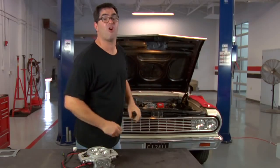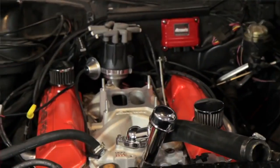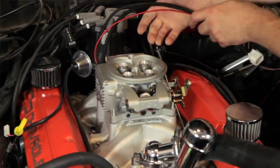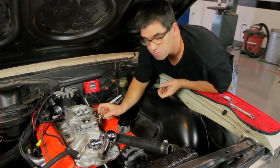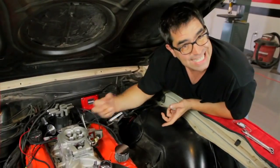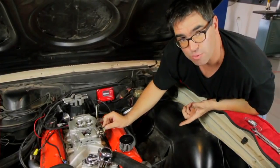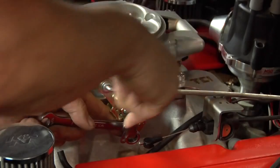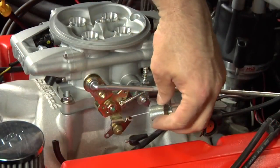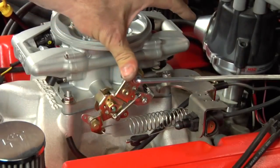Now it's time to take that carburetor off. The MSD throttle cable bracket is universal — it'll accept all GM and Chrysler kickdowns, throttle cables, and throttle rods. The parts that were on our carburetor are being transferred onto the throttle body so that they work once again. It's very simple: swap the parts from the carburetor onto the fuel injection unit and you'll be good to go.